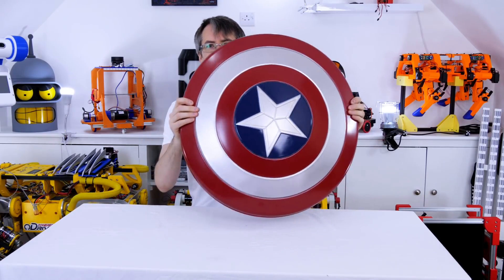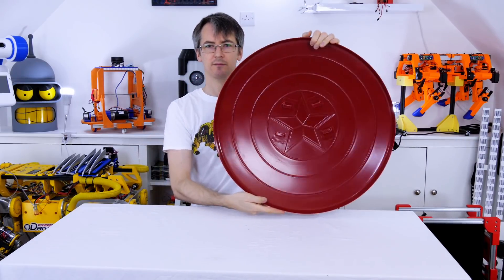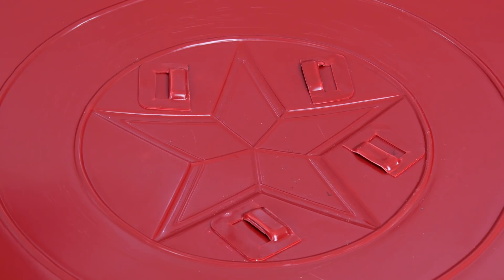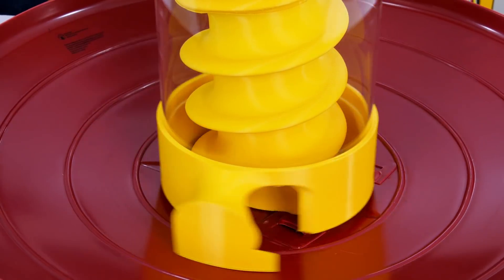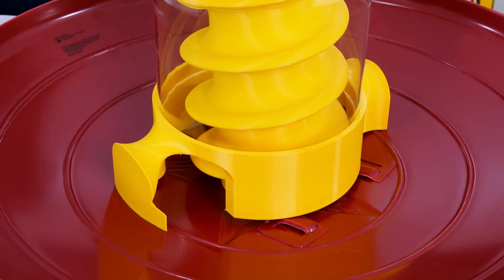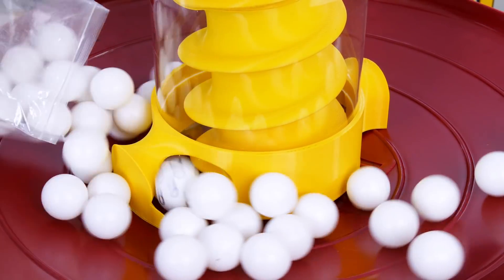I need some sort of big dish to put all the balls in so I'm using this Captain America shield. It does have some obstructions in the middle where the strap was attached that might stop the balls getting pushed in, but for now it'll have to do. I've put my catcher in the middle and I can just about spin that round, although it's going to be quite hard to spin on centre it should be a good test.